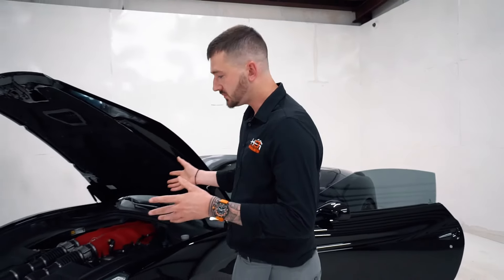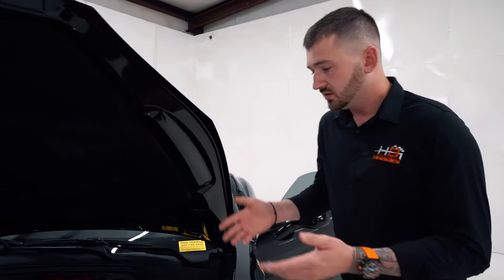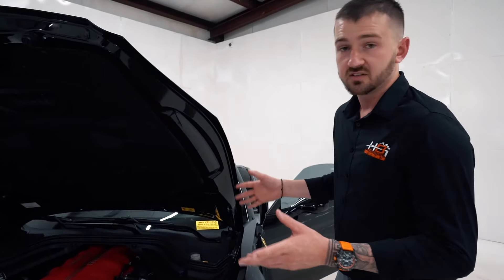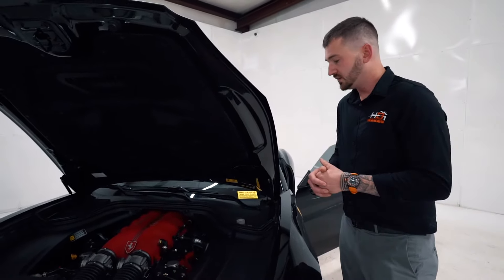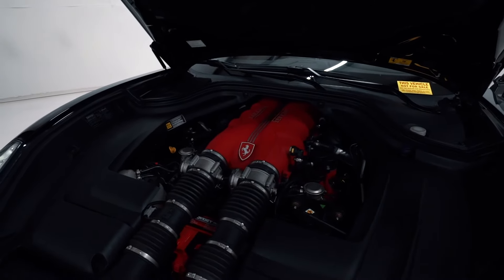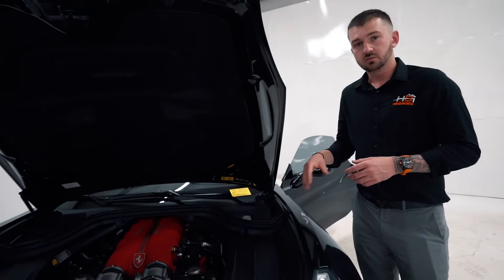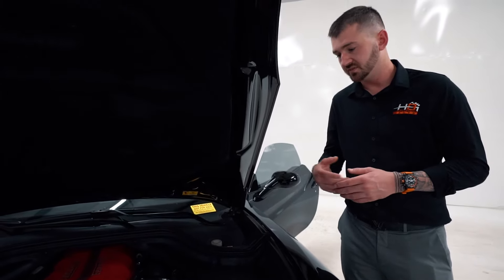Now let's go over common issues and maintenance. These cars are a lot more reliable than they were ten years ago — no timing belt services, no engine-out services unless you have a major transmission issue, which is great news about the California and the newer platforms. Some things to watch: lower sump leaks can develop as the cars get older and are more noticeable on lower-mileage cars. Power steering pump leaks are also pretty common — that's carried over from the F430 as well.